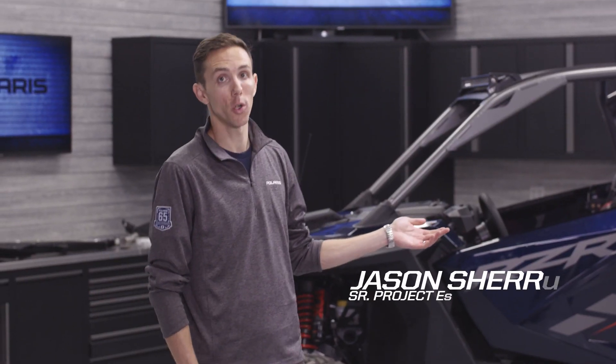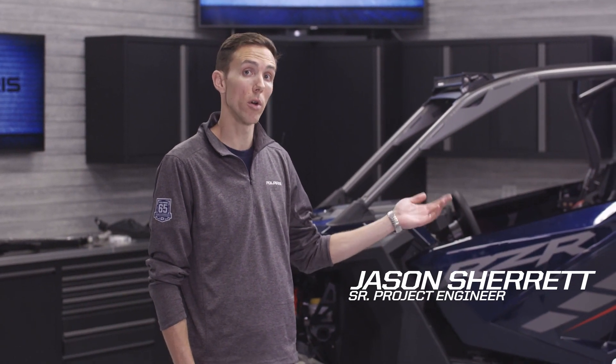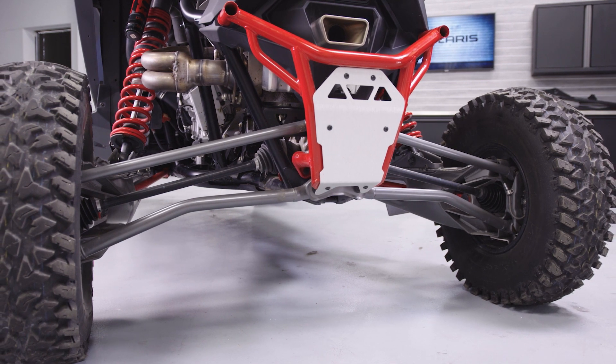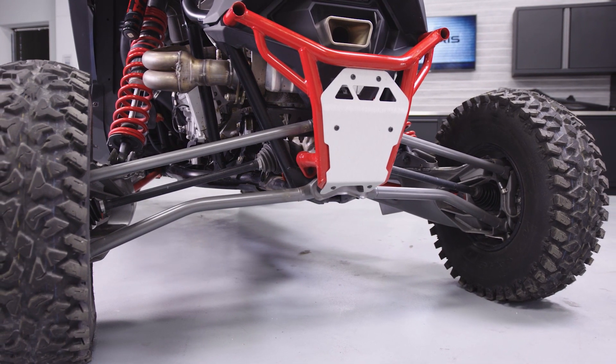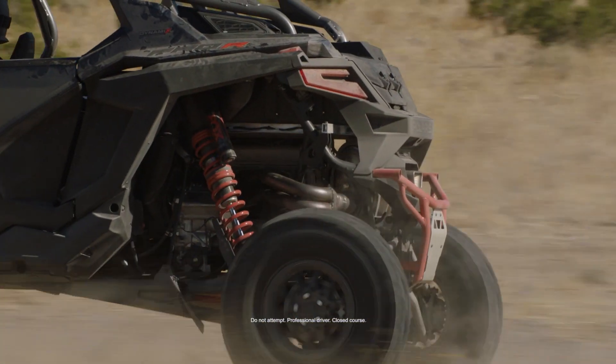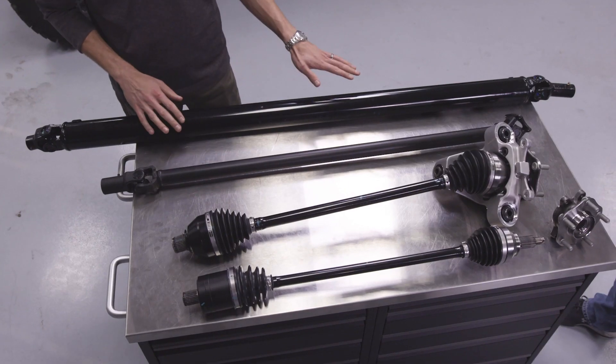We have a new architecture on the Razor Pro-R. The transmission and the rear drive are now separated and connected by a rear prop shaft. The unique singular packaging of the rear drive allows for more suspension travel on this vehicle — that's the main benefit of that different architecture. The front drive is also connected by this larger front prop shaft.